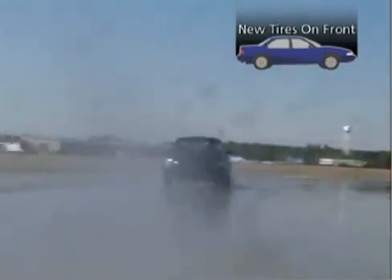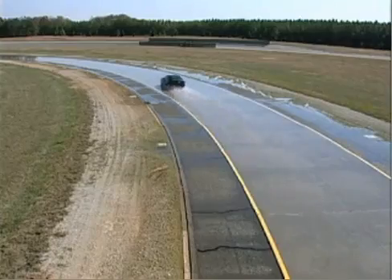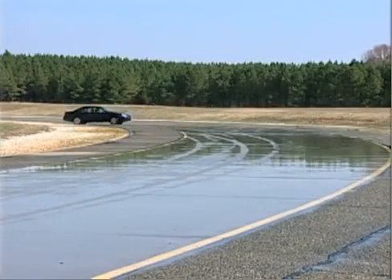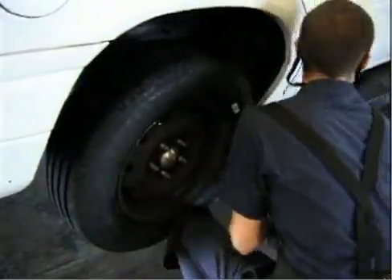The car is moving at 45 miles per hour and, as you can see, there's standing water on the pavement — ideal conditions for hydroplaning. Watch what happens to the rear of the vehicle. The tires have obviously lost their grip.